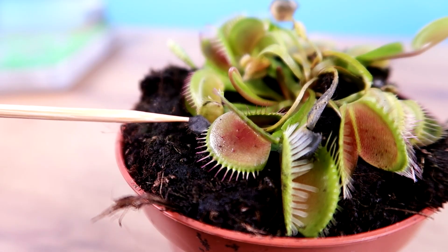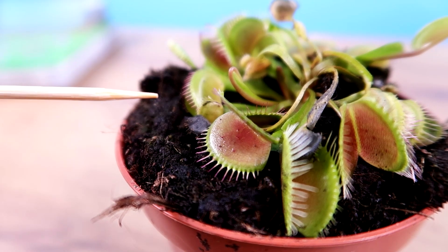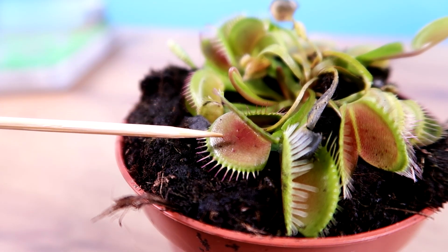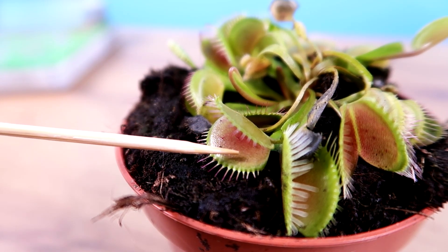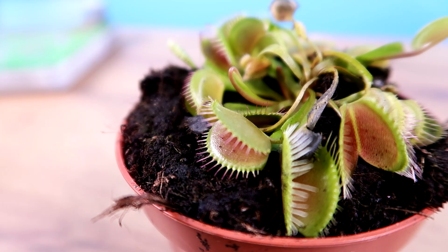I'm going to try to touch them to see if the mouth is closing or not. It's closing, guys, it's closing. If it closes its mouth like this, it won't be able to catch any ants.